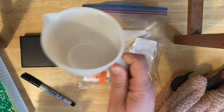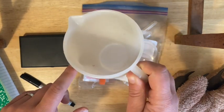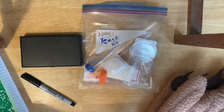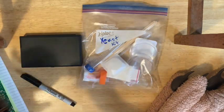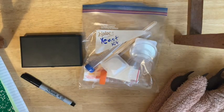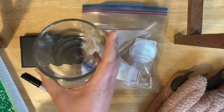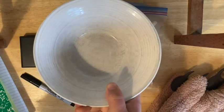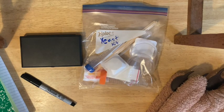Ideally use something with a pour spout, like a glass or plastic measuring cup that's microwave-safe. Really, anything that's heat-proof and microwave-safe will work — a microwave-safe mug, a mason jar, a Pyrex Tupperware, or even a regular bowl — just something that can hold a small volume and go into the microwave safely.